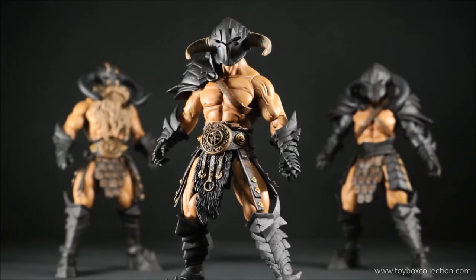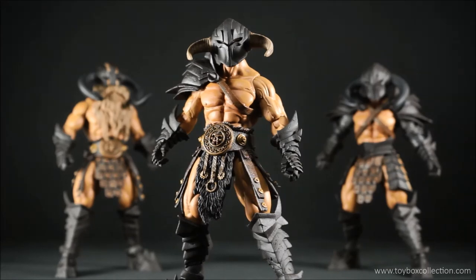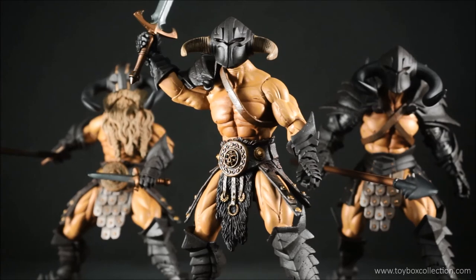I absolutely love the Barbarian Builder set — as you can see, I have three of them, that's how much I love them. The beauty of this set is you can customize your own barbarian exactly how you like it, and even if you have multiple sets they can all look completely different. Definitely check out the Mythic Legions figures if you're new to these — I highly recommend them, they're one of my favourite toy lines at the moment. That concludes my review of the Mythic Legions Deluxe Barbarian Builder Set. Hope you guys enjoyed the video, thanks for watching, and please don't forget to like, share, and subscribe — I'll see you next time for another toy review.